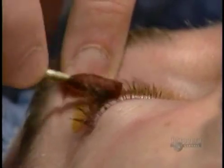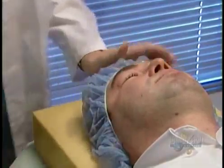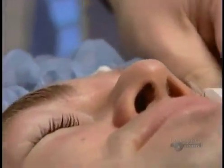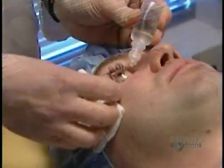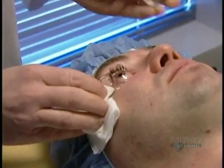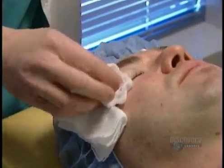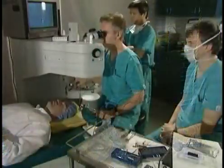The surgeon operates on one eye at a time. He cleans the eye, the lid and the lashes with antiseptic, and administers anesthetic drops to freeze the eye and lid. He opens the lid wide with a speculum, then rinses the eye with a saline solution. Everything's frozen so the patient doesn't feel a thing. Next, antibiotic drops to prevent infection.